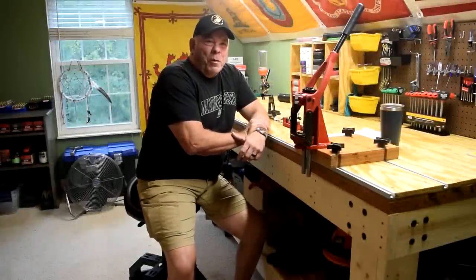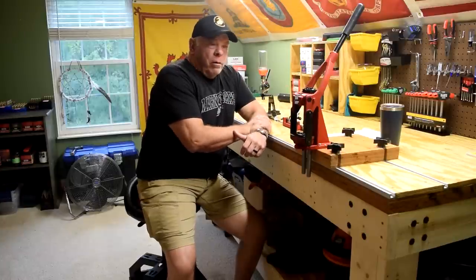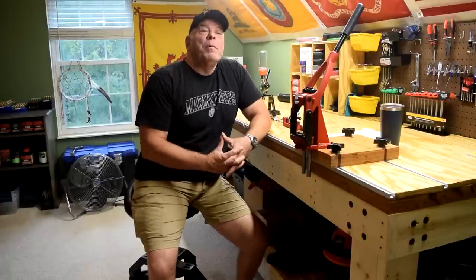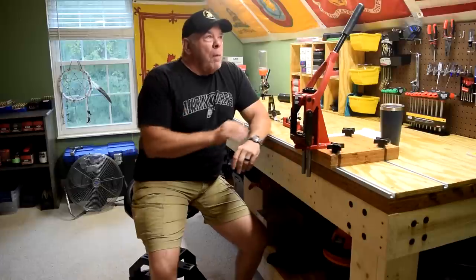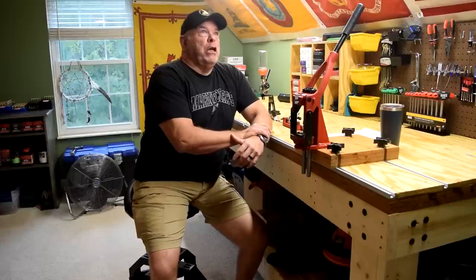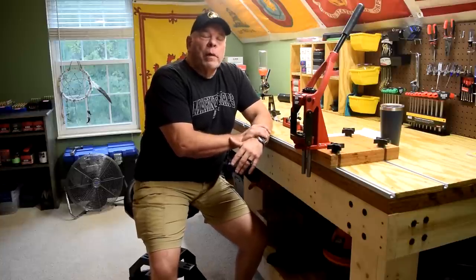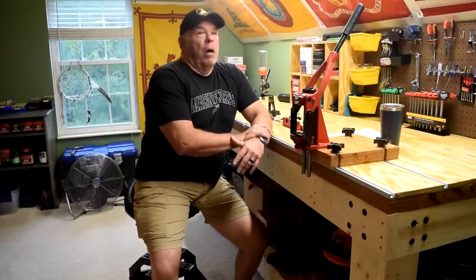Hey folks, Crestdale Marine. I'm back with you to show you the completed reloading area, reloading room. That is the official name of it now. It is no longer to be called the bonus room — I informed the Colonel, my wife and my daughter of that. It's like having my own pronouns, so it's no longer the bonus room; it's the reloading room. But if you still call it the bonus room, I'm not going to get offended.